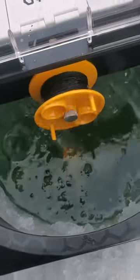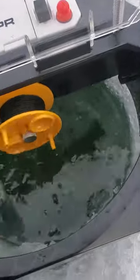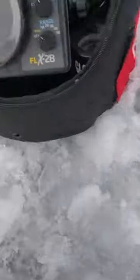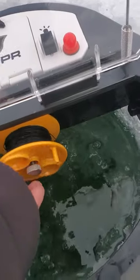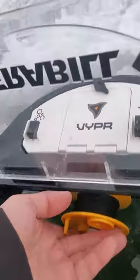So I'm gonna let this go down and set my Vexilar in here. As you can see it's getting towards the bottom, so when it gets down there I'll reel this back in a little bit. I personally like to fish maybe a foot off the bottom. Sorry for the camera — I'm doing it by myself.